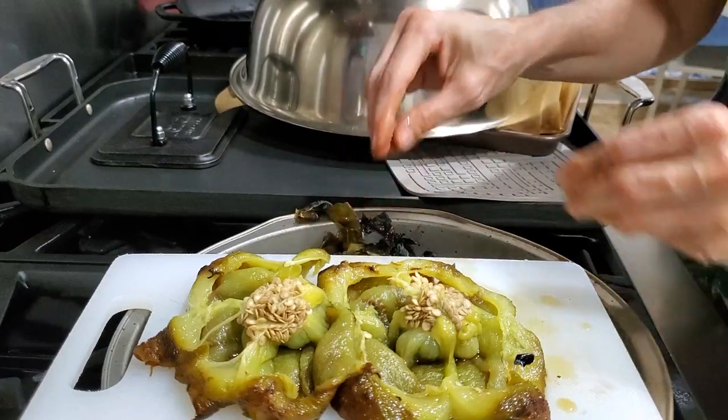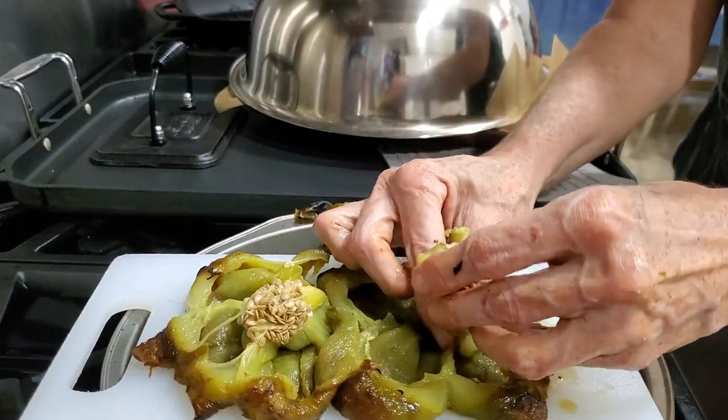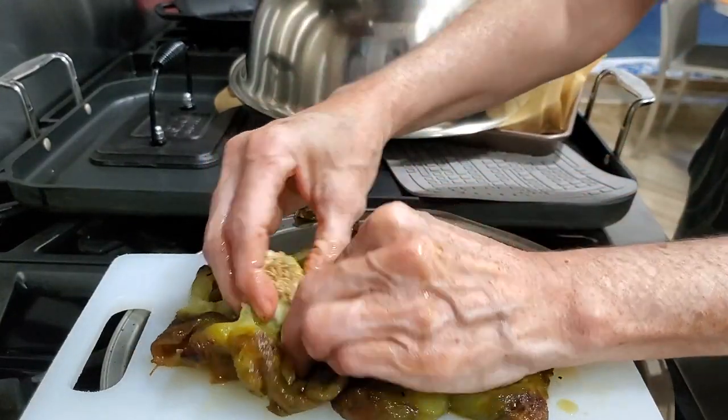Maybe add a couple of slices of jalapeño and this will make a mild jalapeño sauce — creamy and mild, creamy because of the yogurt.